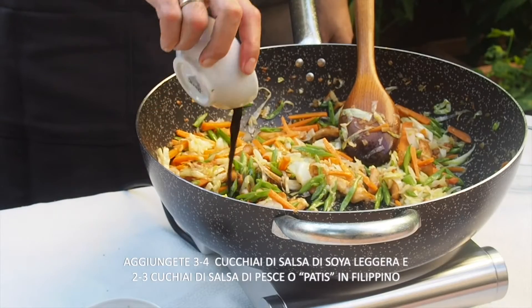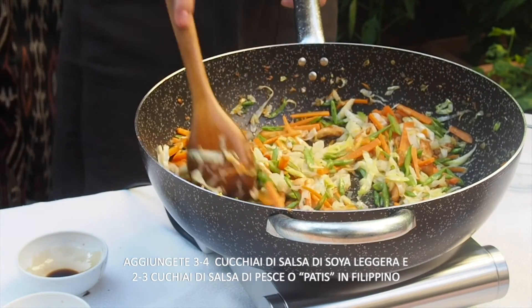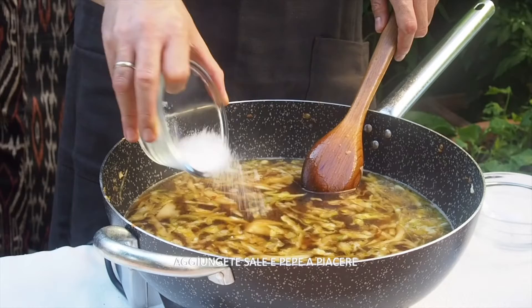Add about three to four tablespoons of light soy sauce, and about two to three tablespoons of fish sauce, or patis in Filipino. Add about eight cups of water and let it simmer. Add some salt and pepper to taste.